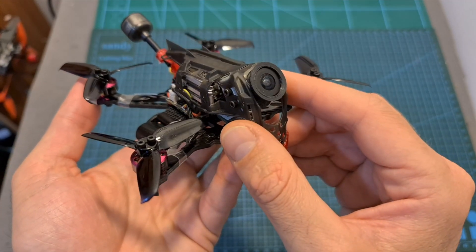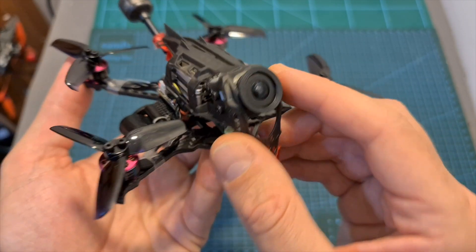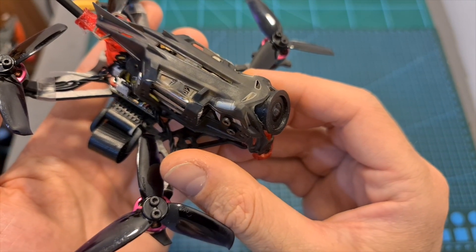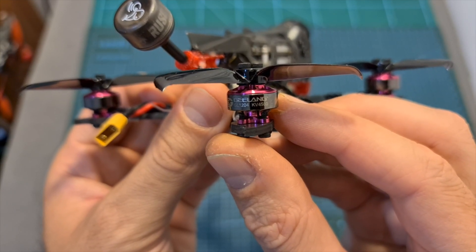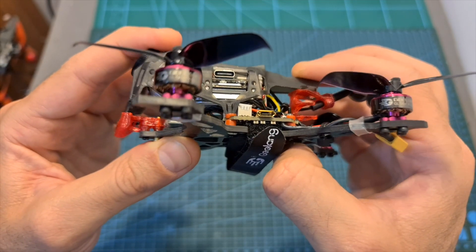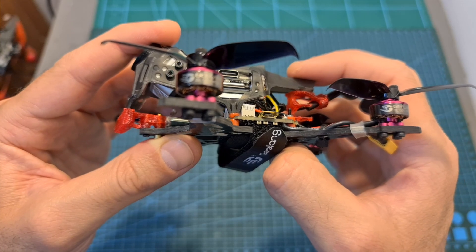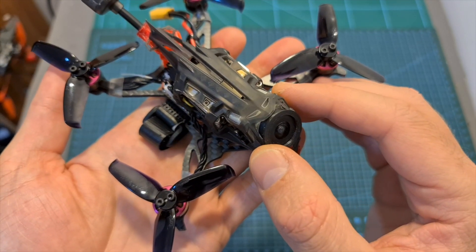Overall, the Titan is a fun little quadcopter — it features a cool design, the dead cat frame keeps propellers out of your view, it features high-quality parts, the canopy is soft-mounted using 3D printed TPU parts which reduce jello in your flight footage, and for its price you are getting pretty good value for money.